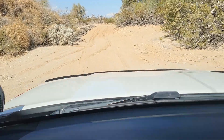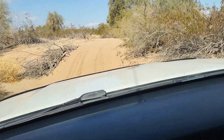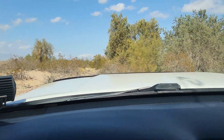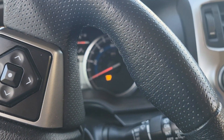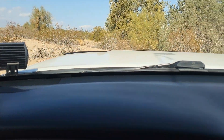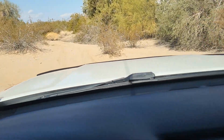This looks a little bit more difficult. We'll just stop on this incline - two-wheel drive, traction control off. Let's see if we can get going. Barely any spin - these tires are amazing.